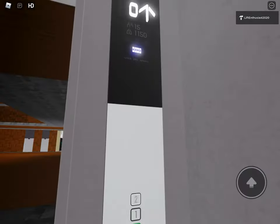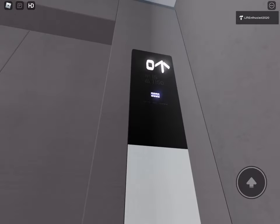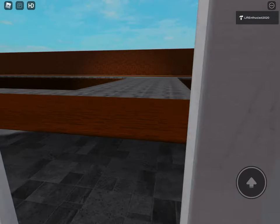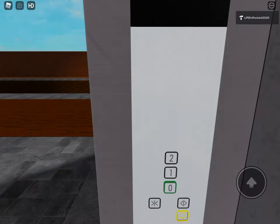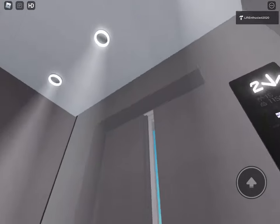Take it up to 2 one more time. And we'll ride this one on the way down — I've got to fix this scroll button. Get down to G and take a cab view.